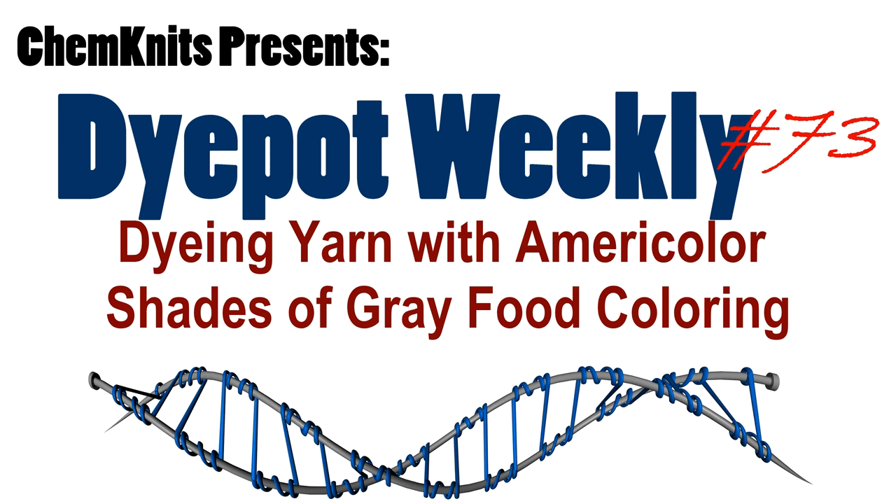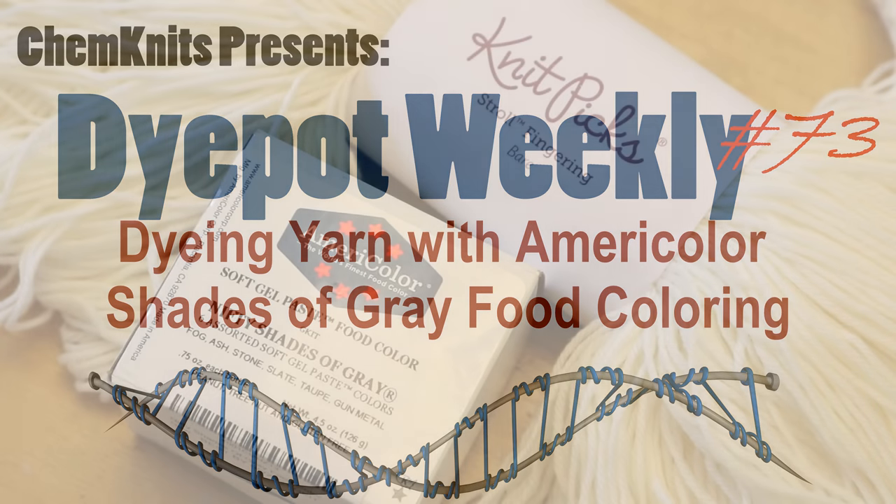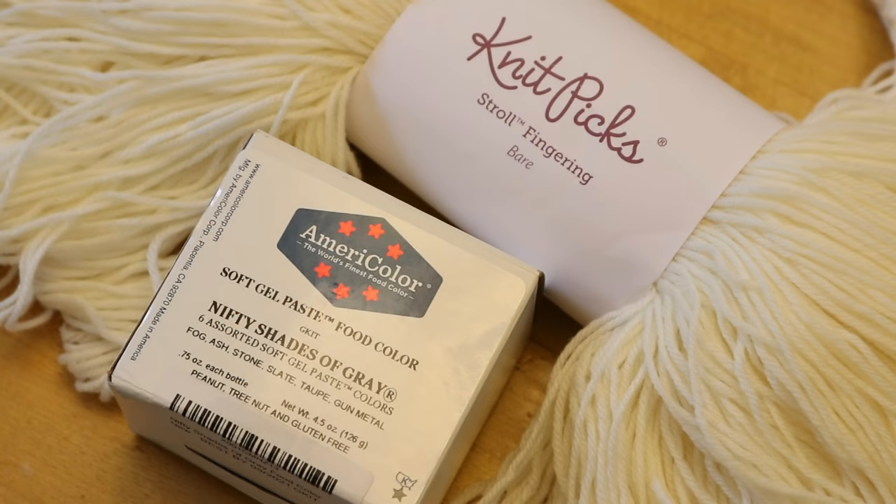Hi everyone! I am Rebecca from Chemnitz and I am so excited to play around with some gray food coloring.